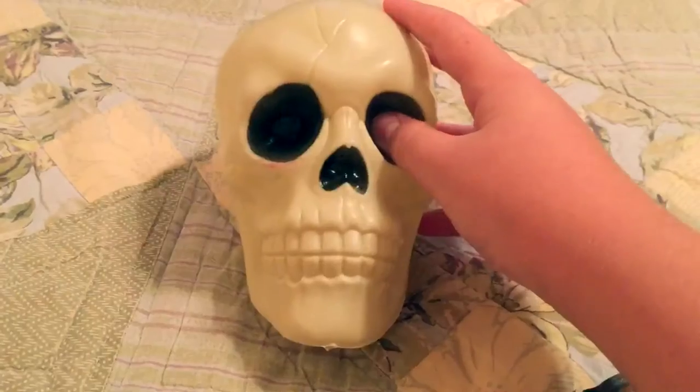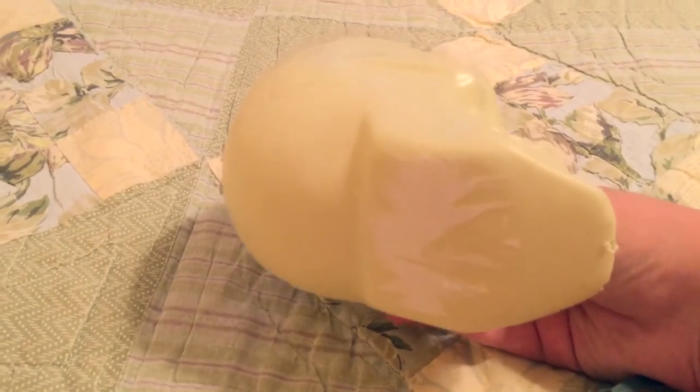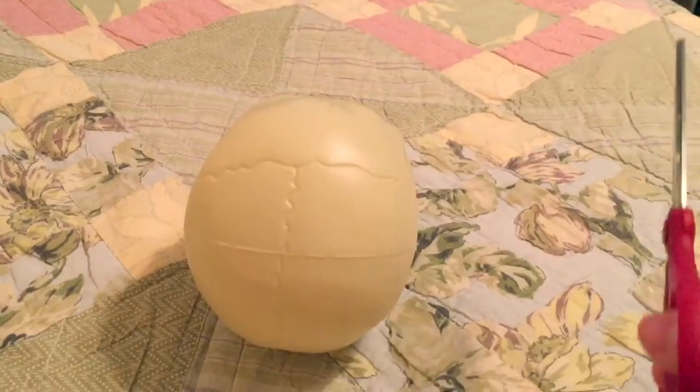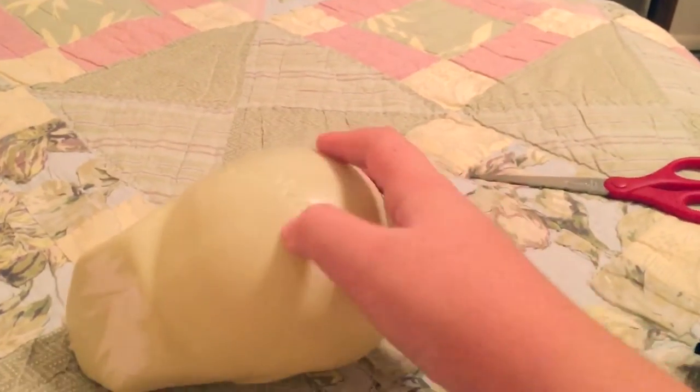First things first, let's get this label off. I kind of suck at taking labels off, but that doesn't really matter because it's not really going to be seen — it's going to be sitting on the ground. So I'm going to take a pair of scissors, poke a hole through there, and kind of widen it. I was able to get a hole in here.